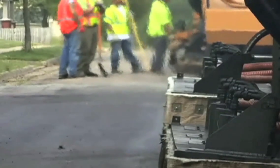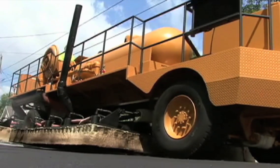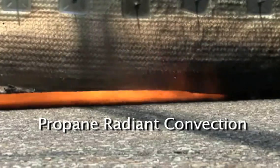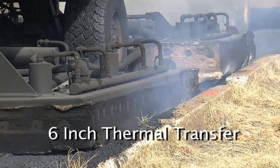REHEAT is accomplished with a train of just two machines that occupy a small work zone of just 200 feet at a time. The process starts with an asphalt preheater that uses clean-burning propane and a one-of-a-kind radiant convection burner system, producing a 6-inch thermal transfer into the pavement to be recycled, quickly heating the old asphalt to a temperature of 350 to 400 degrees.